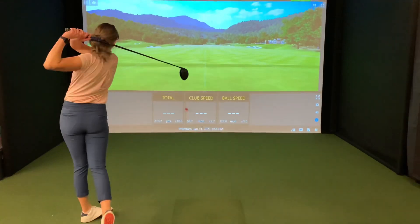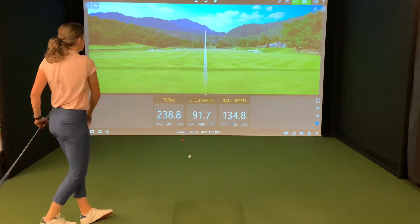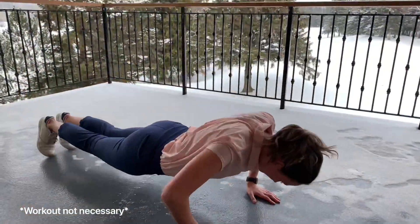Before getting started with the Superspeed sticks, hit a few drivers and take a look at your club head speed. These are a great training aid to practice with in the off-season. You can swing them almost anywhere, and with the gyms being closed you can even incorporate them into your home workouts.